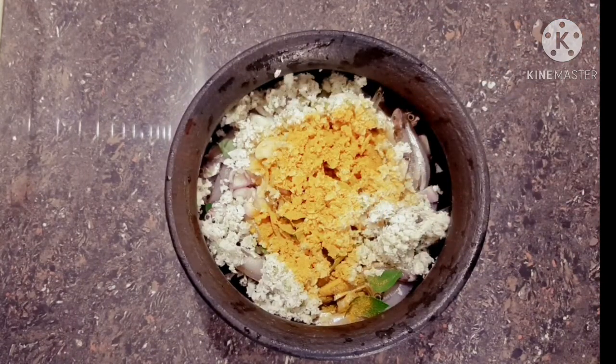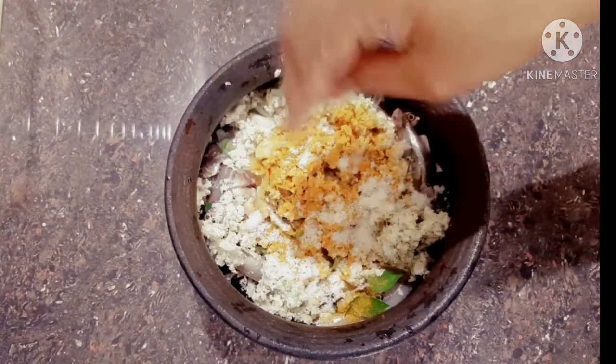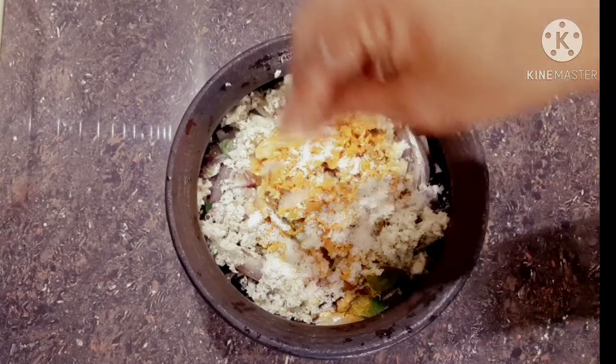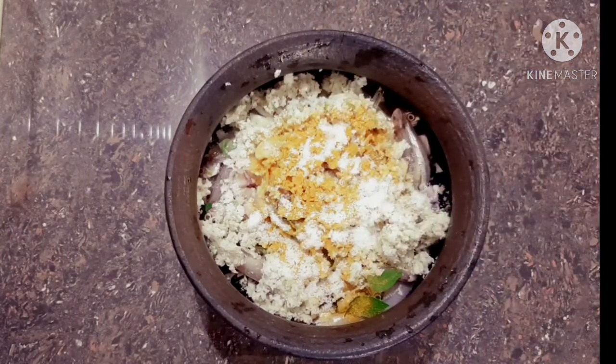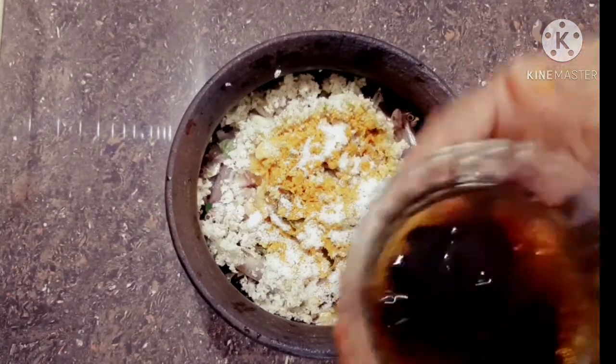I'm going to mix it and mix it down. We have to mix it down, our dough will mix it up. It's very hot in the oven. We will mix it like this. We are going to use the fresh dough and mix it up.